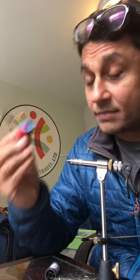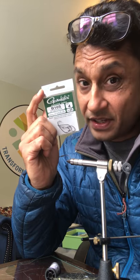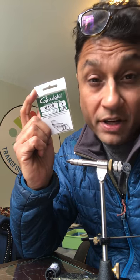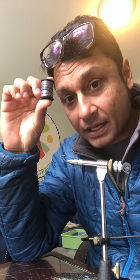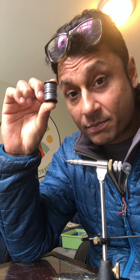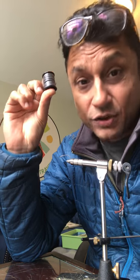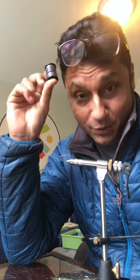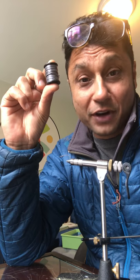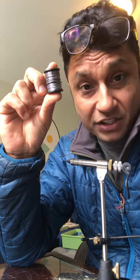Number three is thread — you're gonna need some good thread. I'm using some big fly thread, which is also very easy to get. Number four is a Gamakatsu B10S hook, also very easy to get — I'm using a size four, a very versatile size even for small technical rivers. Number five, you're gonna need some lead to give it some weight. Support your local fly shops, not the big Cabela's or Bass Pro shops.